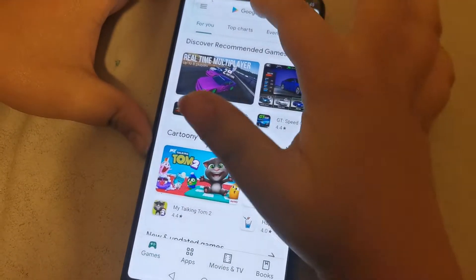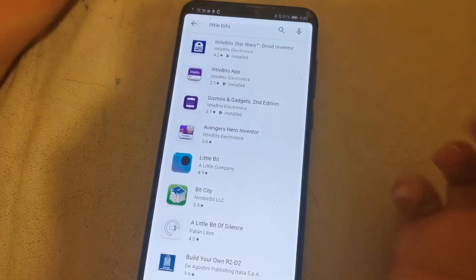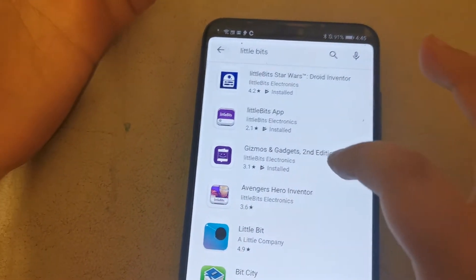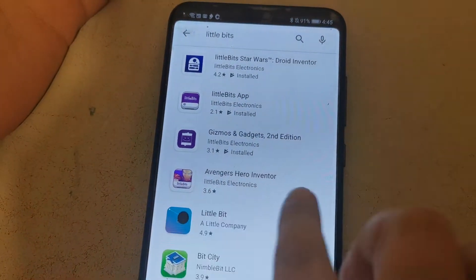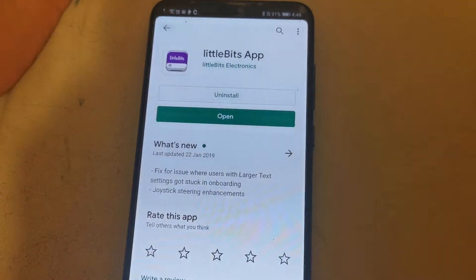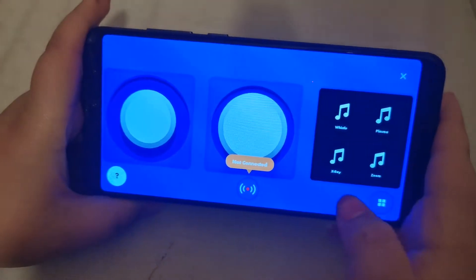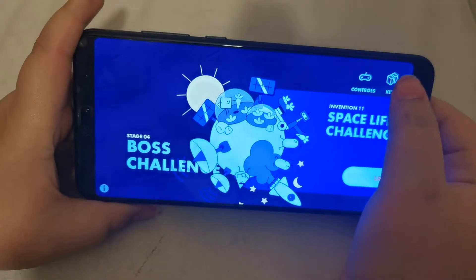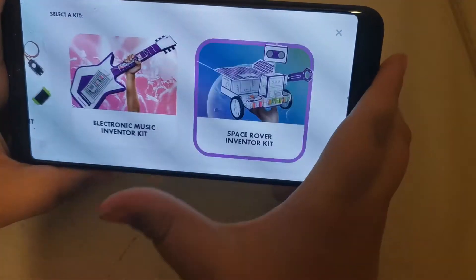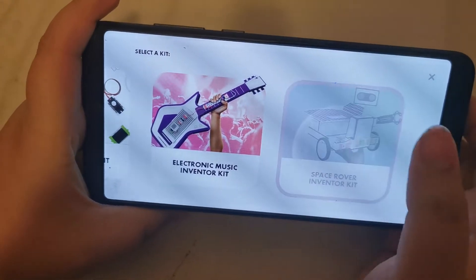If you're new to littleBits, this is the littleBits app — you can easily find it at the Play Store or similar. We have the littleBits Star Wars Droid Inventor app, Gizmos and Gadgets, and the Avengers Hero Inventor, which we're going to do. Inside the app you'll see a screen with all the kits: the Base Invention Kit, the Electronic Music Invent Kit, and the Space Rover Invent Kit.